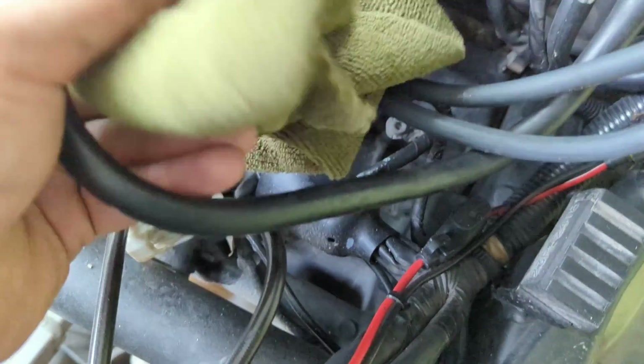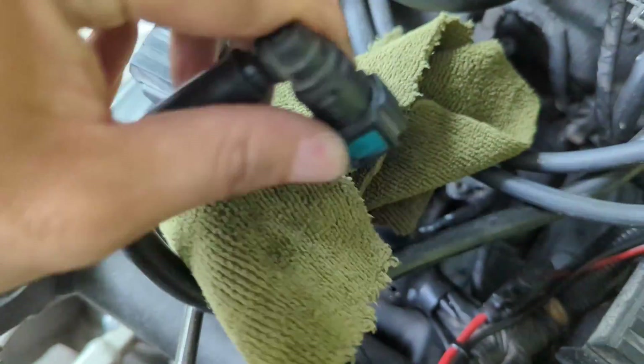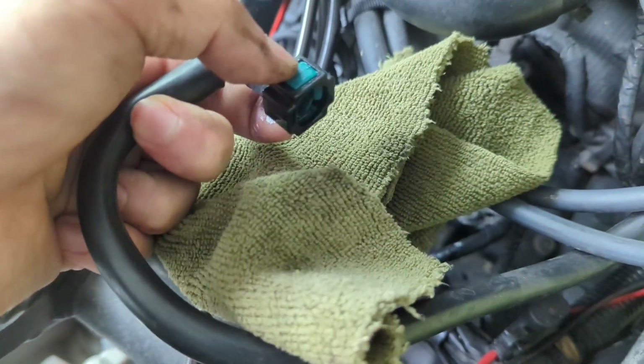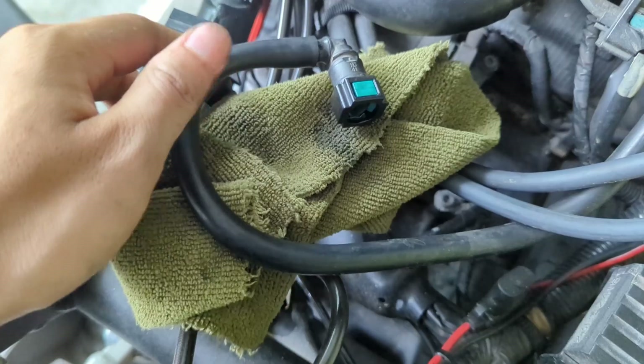The tank is leaking fuel. This is the fuel line where you have to press on these two green buttons to pull it out. That's the hardest part. It's still leaking some fuel, so let's dry it out before we carry on.